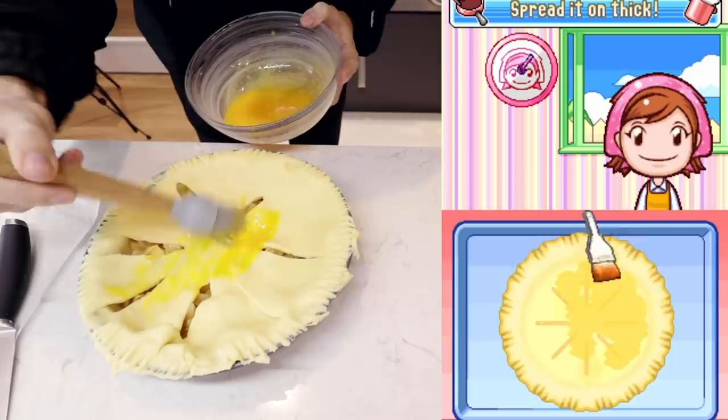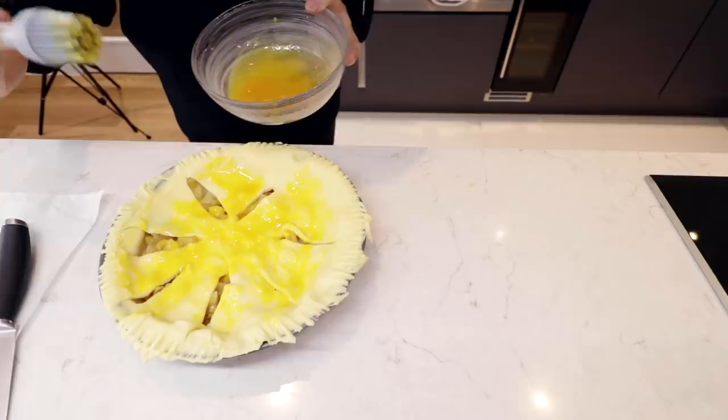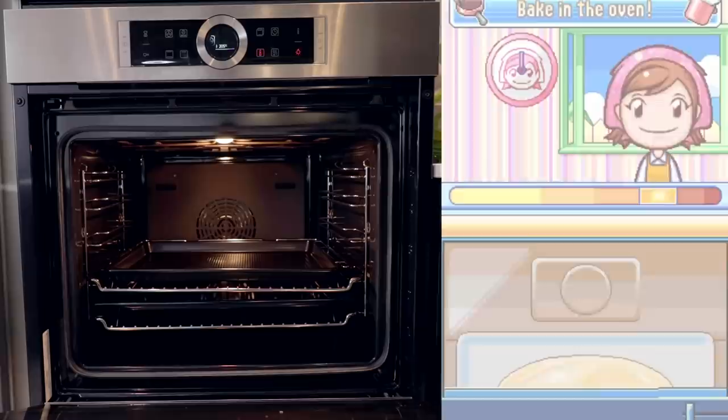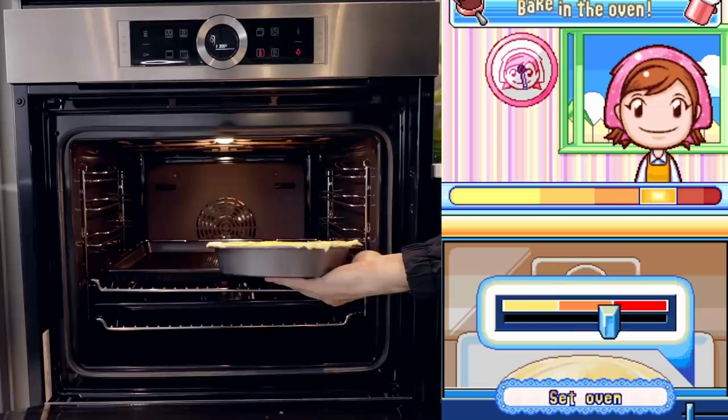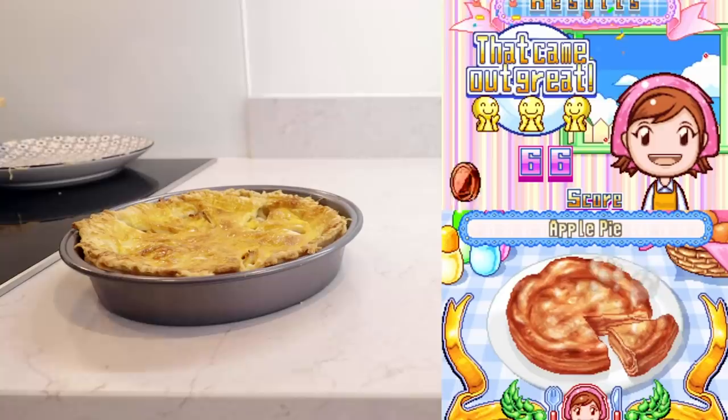Oh my god, you're gonna destroy the pie. Calm down with the egg! Mama, do something. Let me just fix the sides a little bit because I don't want to waste the egg. Let's put the pie in the oven. Wow, that is very hot. I'm gonna try not to burn myself and not destroy the egg. Oops — there's nothing I can do now.